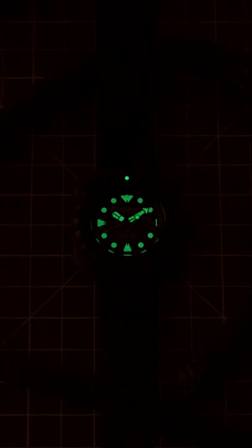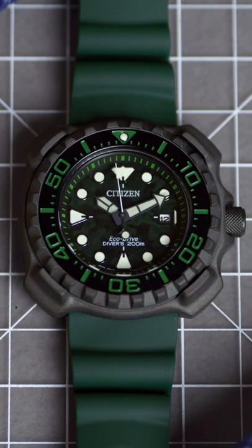Lastly, the bezel here is of the 60-click unidirectional variety, which in my opinion is just the right amount of clicks. That's the Citizen ProMaster Dive, an eco-driven ISO certified diver, and all for $550.